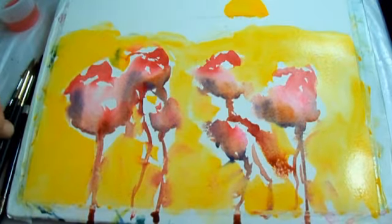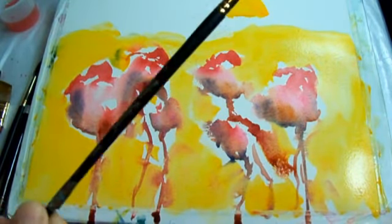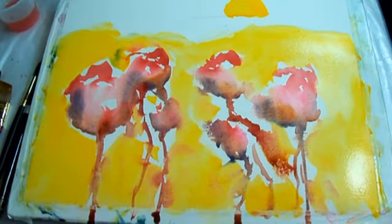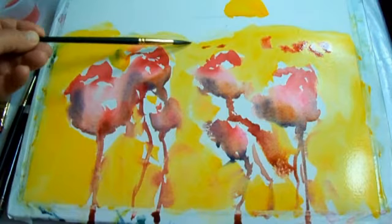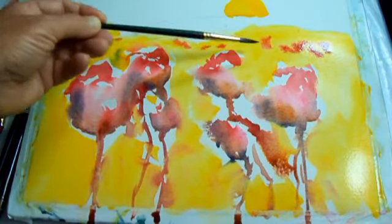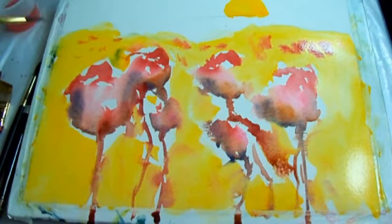Now to brighten this up, I'll take a number eight round brush and get some alizarin crimson and just dabble it across here a little bit in some spots, so you can see there are poppies further back in the field.